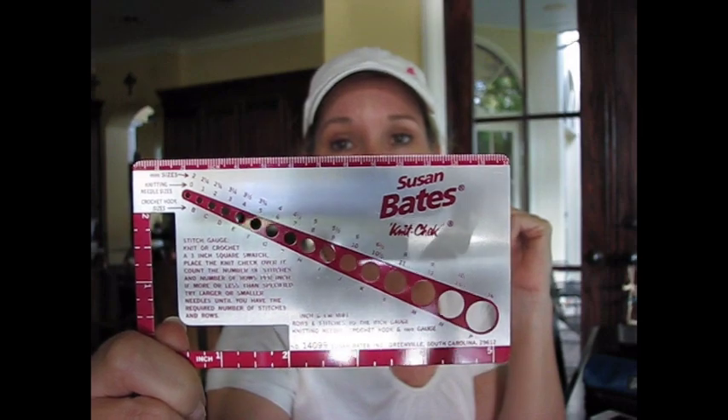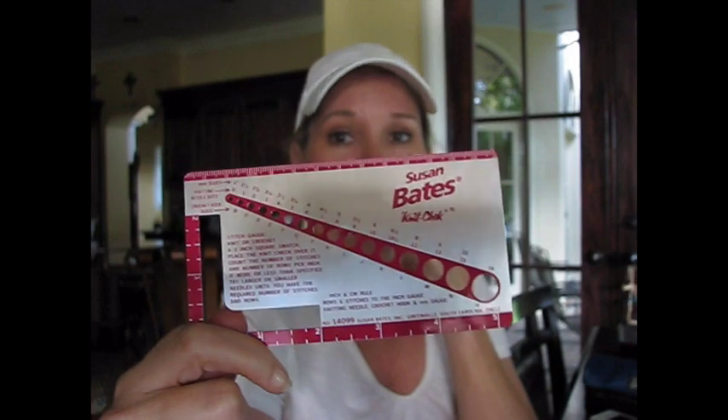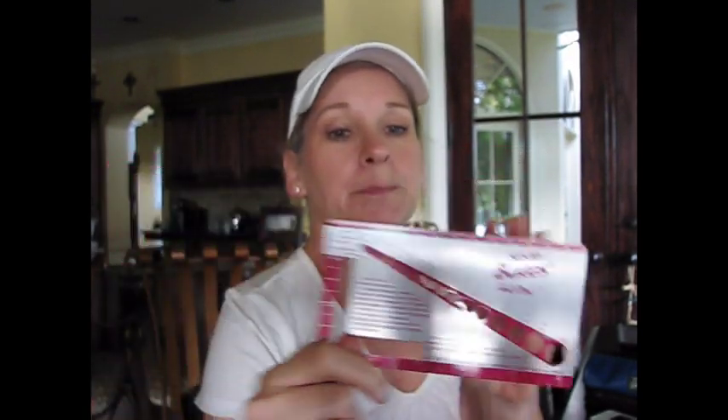If you find yourself with some favorite hooks that don't have the sizes written on them, you'll need one of these — a gauge tool. It has holes that you can use for knitting needles or crochet hooks to tell you what the millimeters are, so you know what size hook you're going to be using, which is very important. I thought those two sites provided great information that I wanted to share with you — I hope you find it helpful!